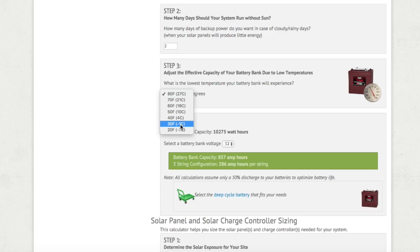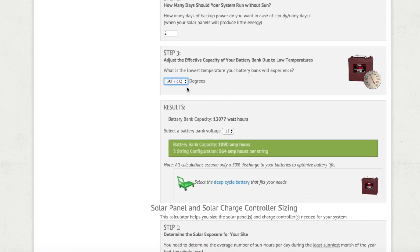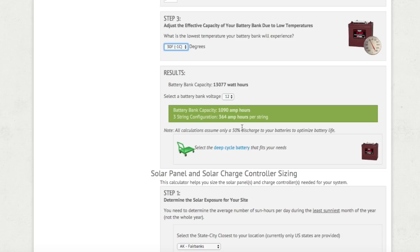Step three asks about the lowest temperature your batteries will be exposed to. Since we move around, we don't get into freezing temperatures frequently — worst case 30 degrees for our battery bank. If you live in a warmer climate you'll be warmer; colder climate, enter 20 degrees. This gives the calculator an idea of how the batteries will function in the temperatures they'll be exposed to. The results show the total watt-hours needed and, more importantly for our purposes, the amp-hours needed for your battery bank.